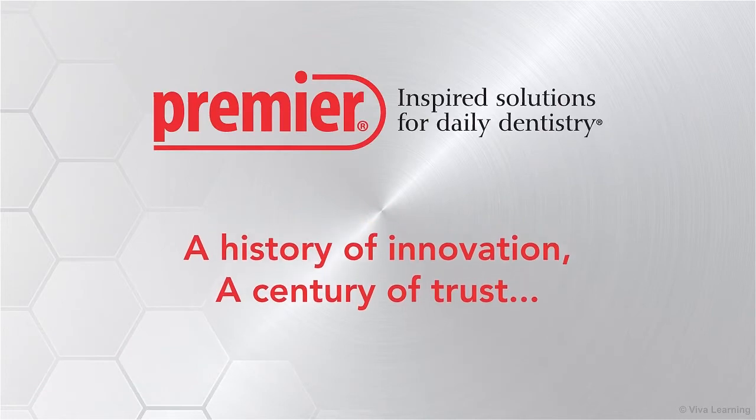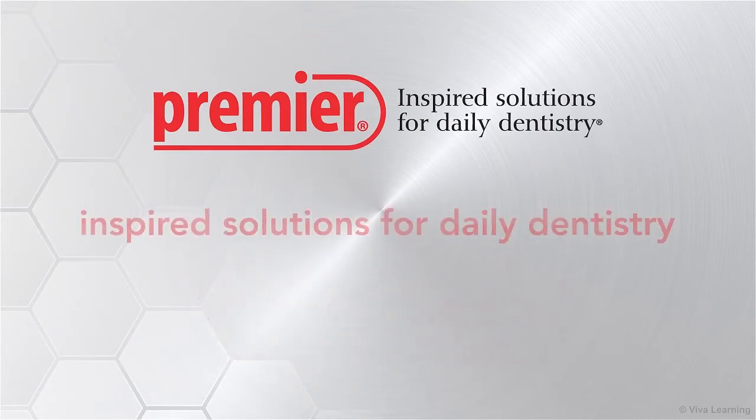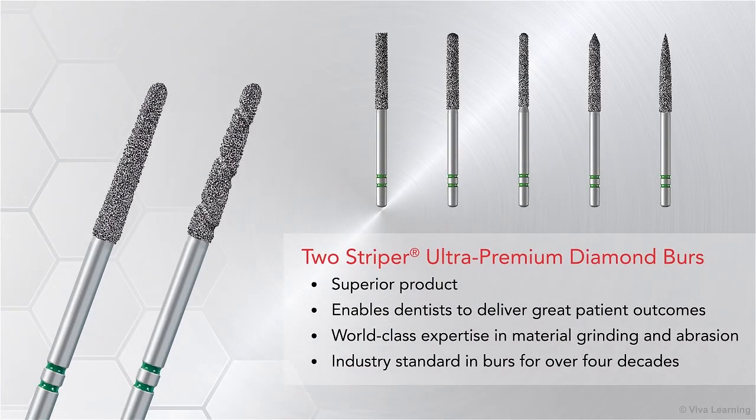For over a hundred years, dental professionals around the world have benefited from Premier Dental's commitment to creating inspired solutions for daily dentistry. Two-Striper Ultra Premium Diamond Burrs are a terrific example of a superior product that enables dentists to deliver great patient outcomes. Premier has been proud to offer Two-Striper Ultra Premium Diamond Burrs, the industry standard in burrs, for over four decades.